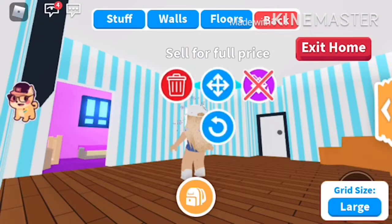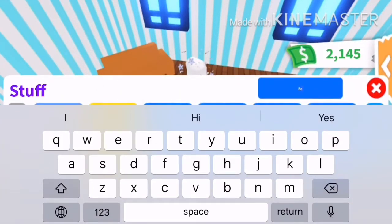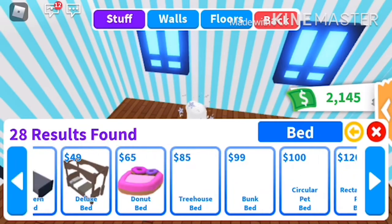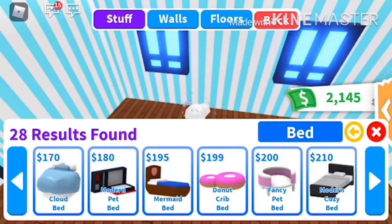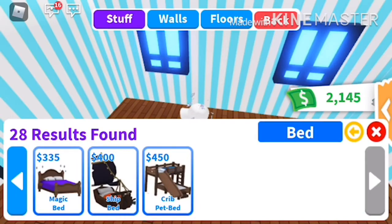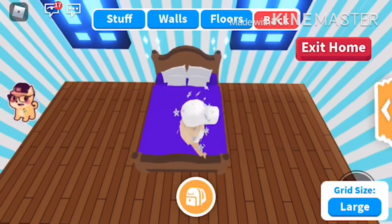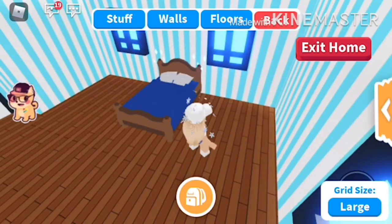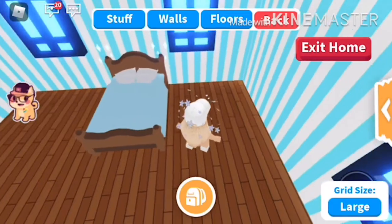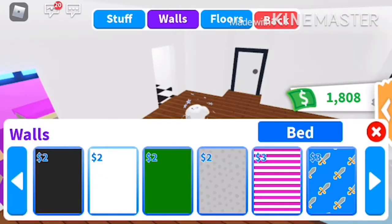Let's maybe start on the walls. Actually, I think I'm gonna try getting a bed first before I do the walls. There's a bunch of different beds — let's get this magic bed, I really like that one, it matches with everything. We'll put it in the middle here between these two windows. Let's make it orange — actually I think I want to make it blue. Let's make it a light blue. That looks good.